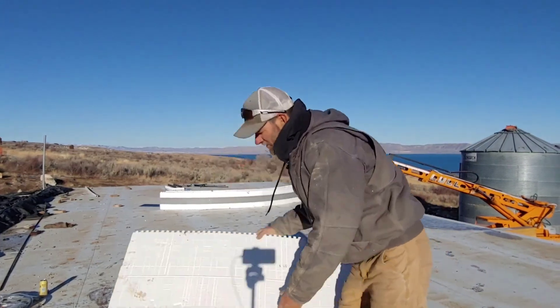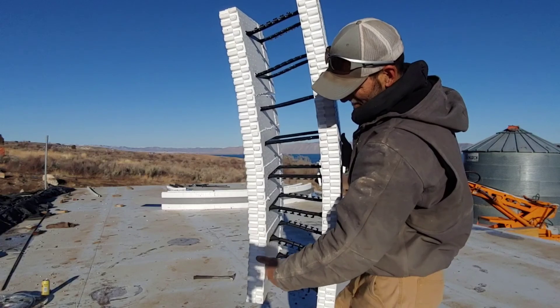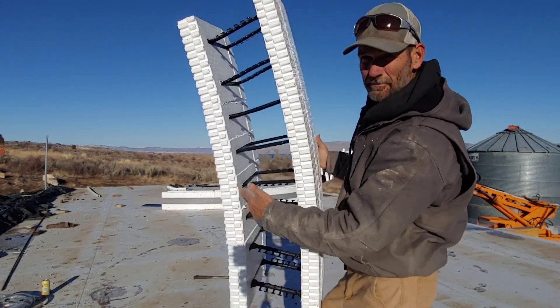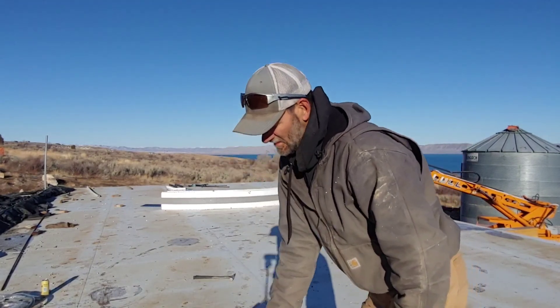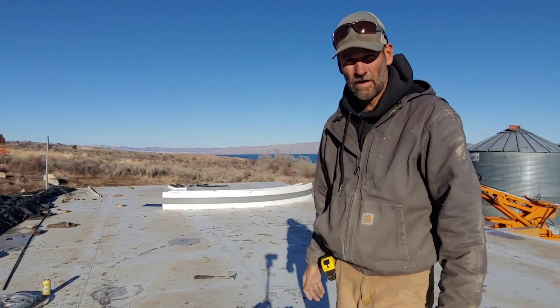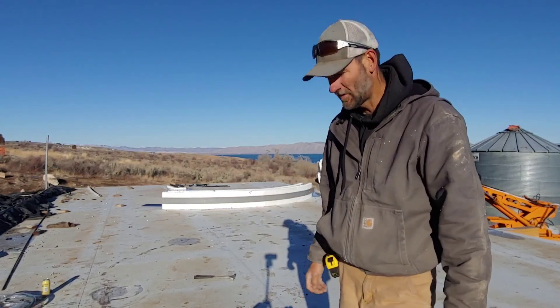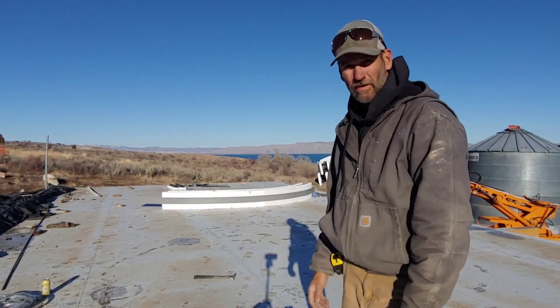Out of this circle that I just drew, I'm going to line up with the inside part of the silo, because I want to leave a little ring around the silo to sit stone on — it's going to have a stone wainscoting. Anyway, let's get to work.